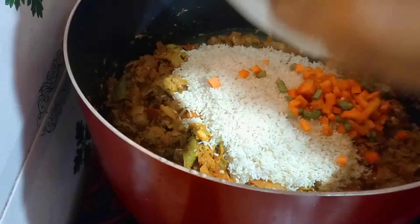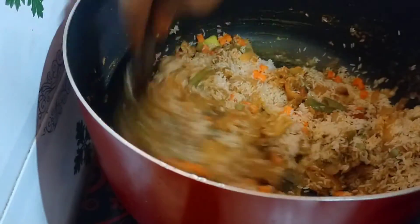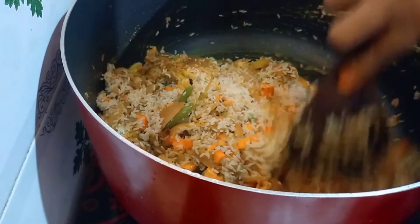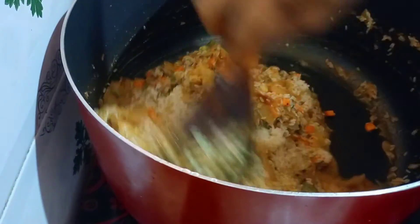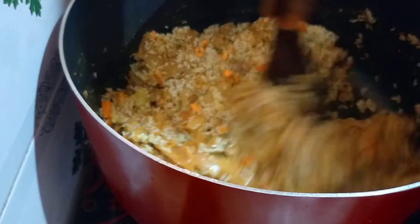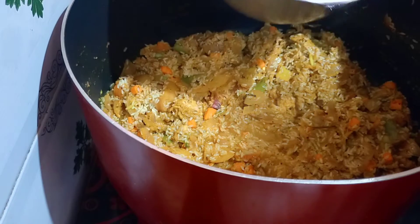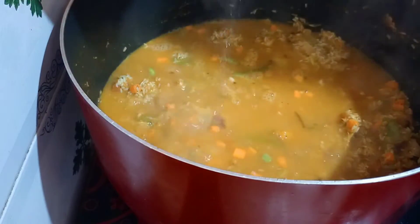I will add carrots, beans, and add 2-3 spoons. Then I will add carrots and beans. You can add some oil to the other side.